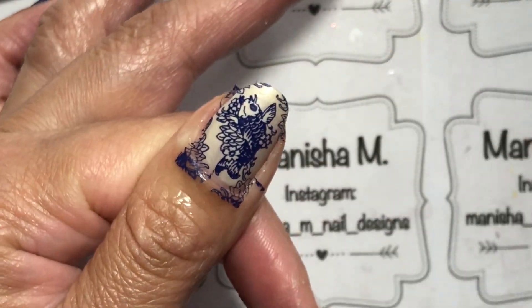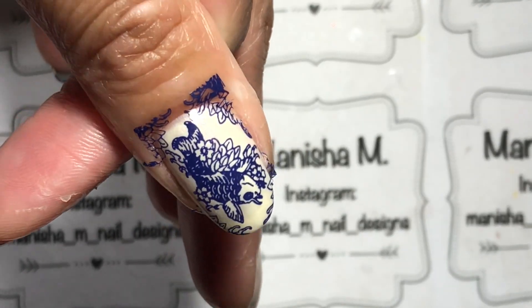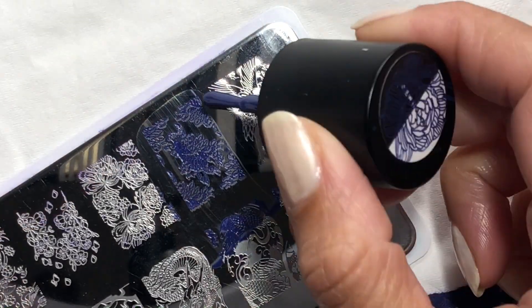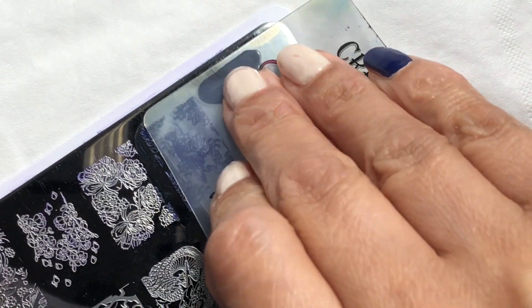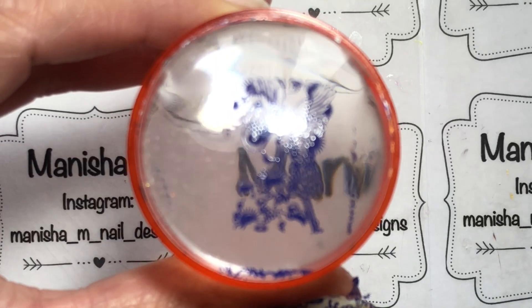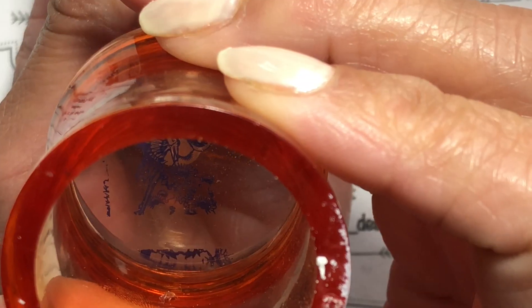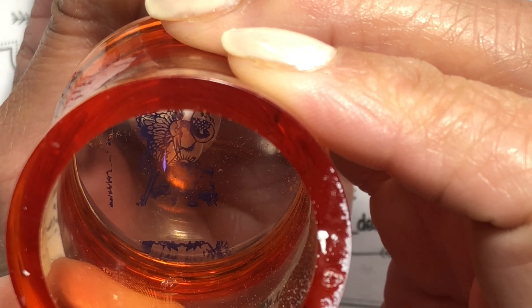The design is really simple — I'm basically just stamping different images on each of the nails, all done in blue. On the pinky I'm using Maniology's Coconut — I think that's the name of the color. You'll see me doing that later.